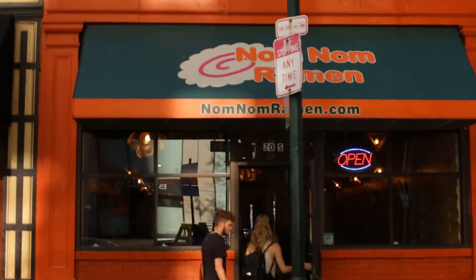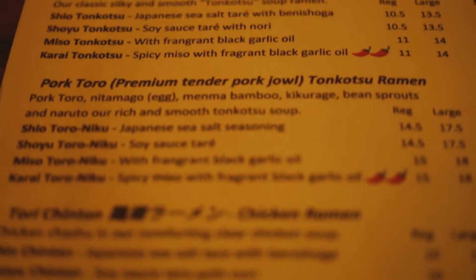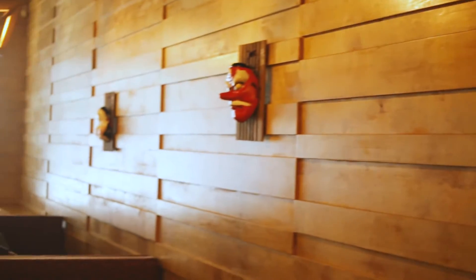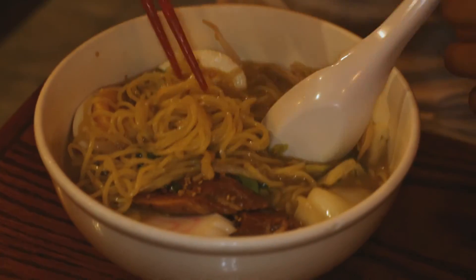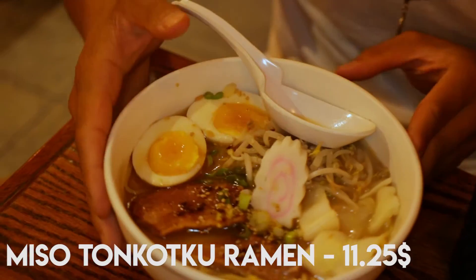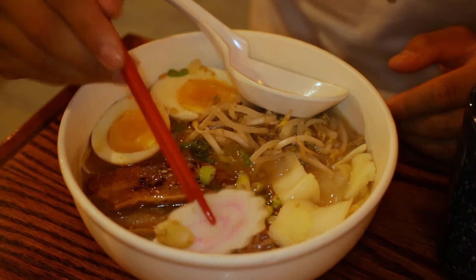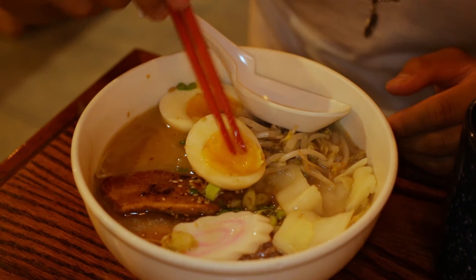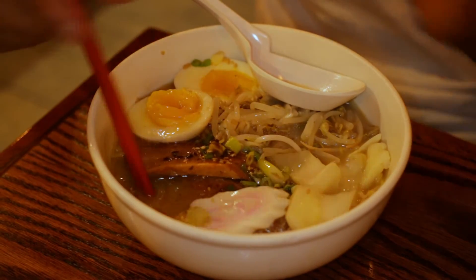For our third stop, we're going to Nam Nam Ramen, located in Center City. Nam Nam Ramen actually won Best Ramen in 2015. This is the miso ramen. It comes with pork belly, a fish cake, and two eggs that are a little bit runny and break apart really easily. It also has cabbage and leaf, and I believe they put sesame oil or sesame seeds on top.